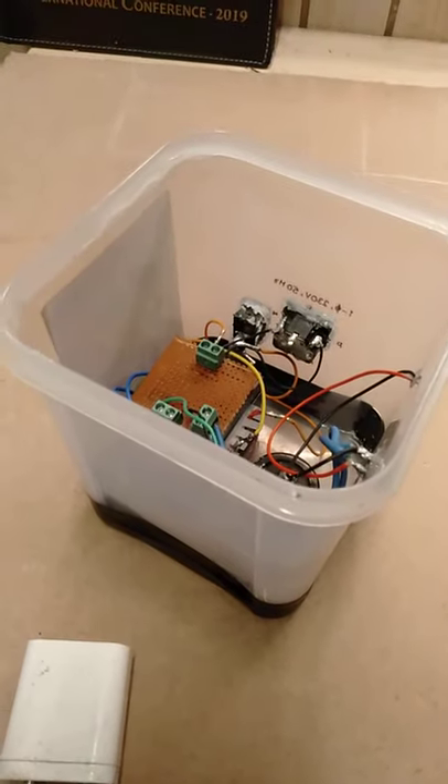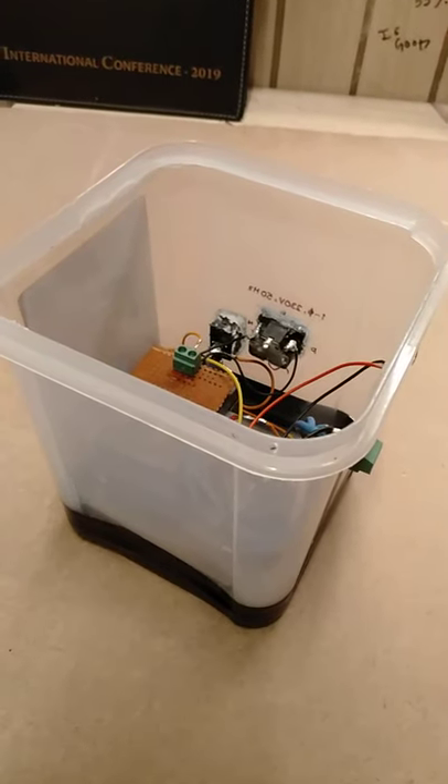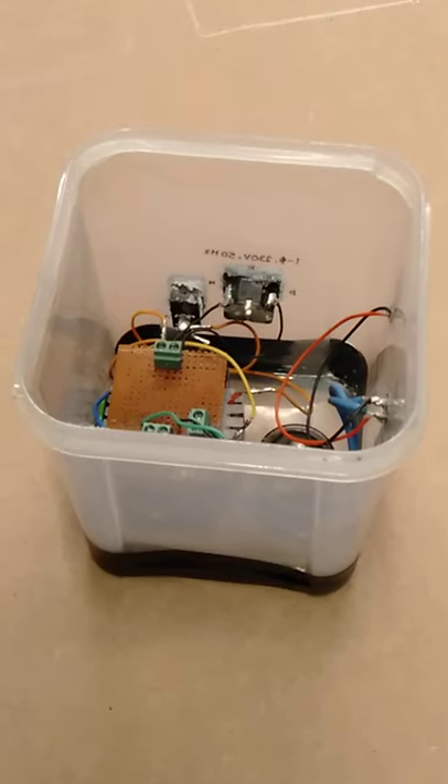Additionally, the large transformer contributes core loss and overheating at no load, which drops the no-load efficiency, and it has its own copper losses. The SMPS transformer also has copper losses, but they are very small compared to its overall operating efficiency. I'll be using the SMPS circuit to test the operating points for my next project.